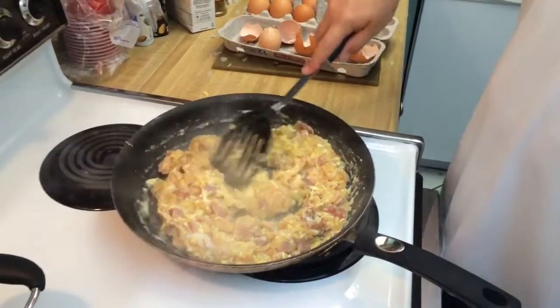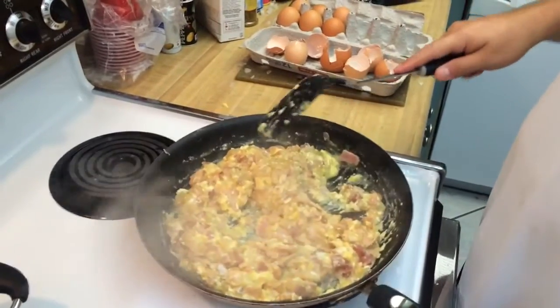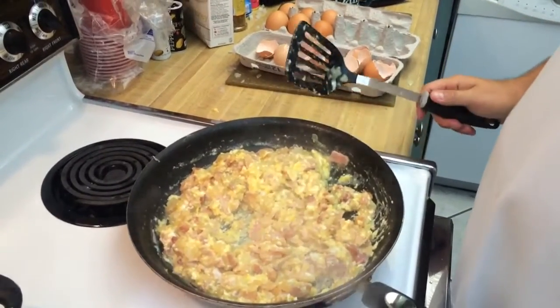Yuppie cattle fruit. All right, let's let that cook down.